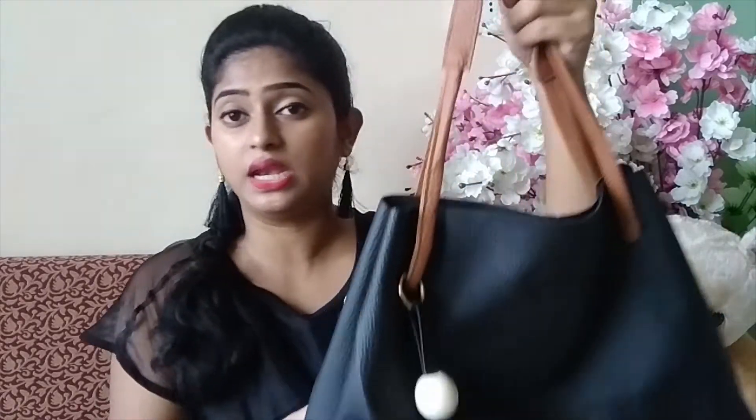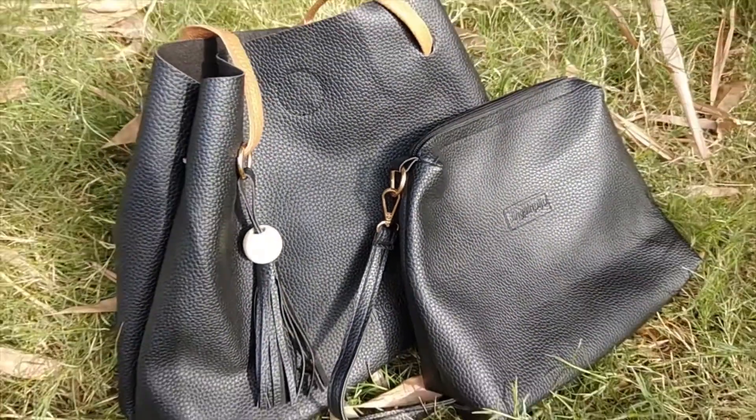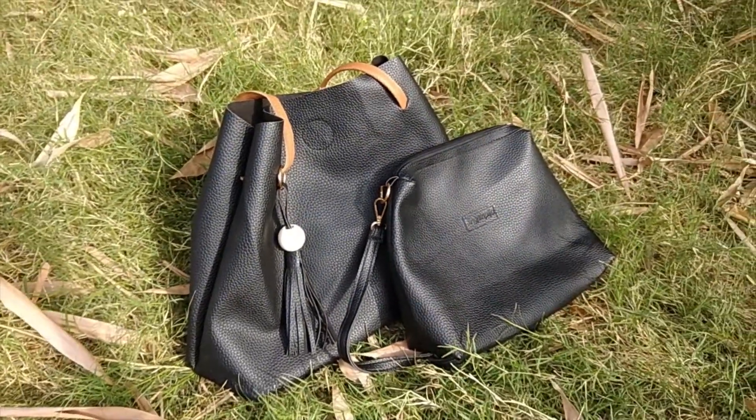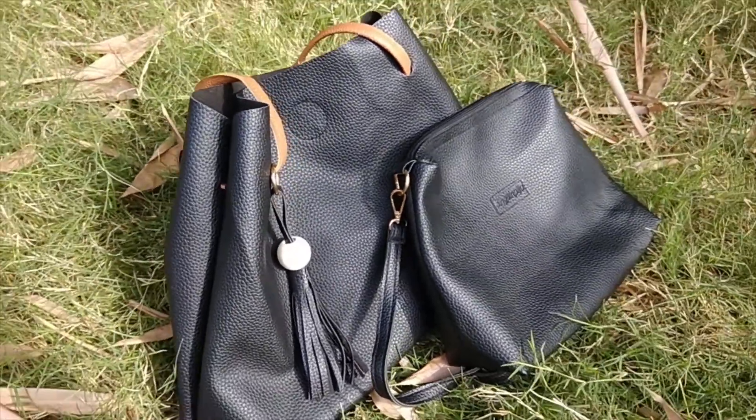The problem is that this belt feels quite weak, so we can't carry much weight with it. The belt seems like it could break under too much load. After this, I also ordered a necklace set, and I really like it.